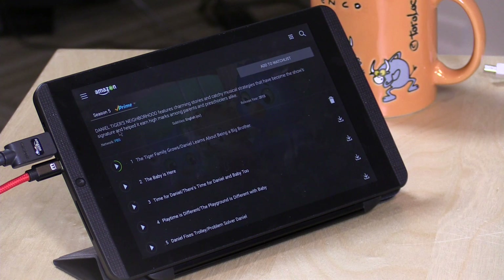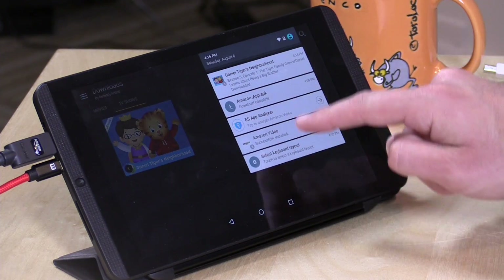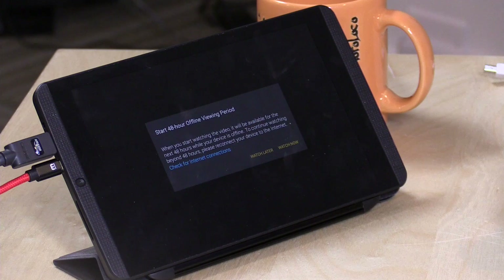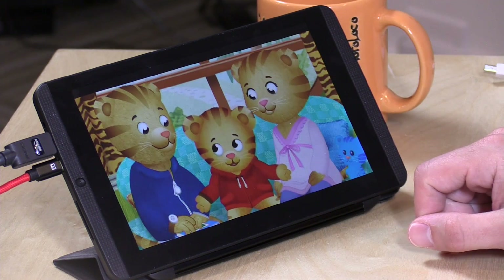I'm switching back to my other camera view to avoid copyright issues. Going down to my Downloads folder, we now have Daniel Tiger's Neighborhood ready to play. I'll turn off Wi-Fi first so we get a true offline experience — the app reports that the device is offline. Now I'll try to play this back while offline. There's a 48-hour offline viewing period, so once you start watching, you have 48 hours to get the device back onto the internet. All it really takes is stopping at a Starbucks or anywhere with internet access. The video plays back off the SD card, not off the internet.